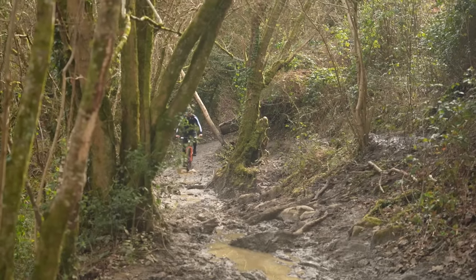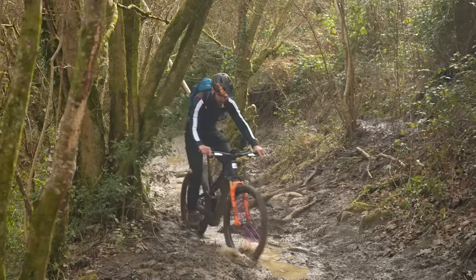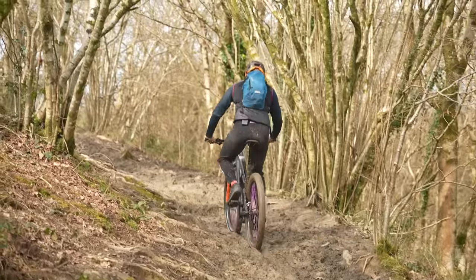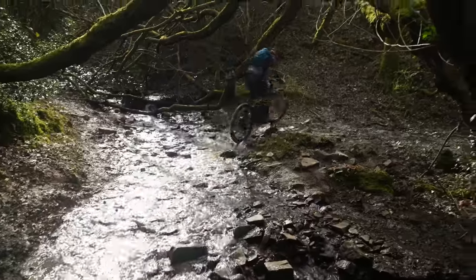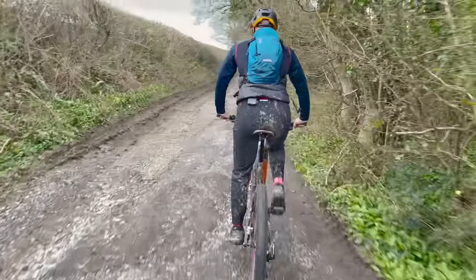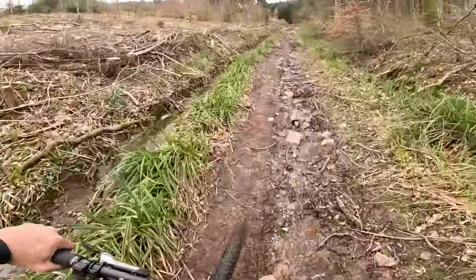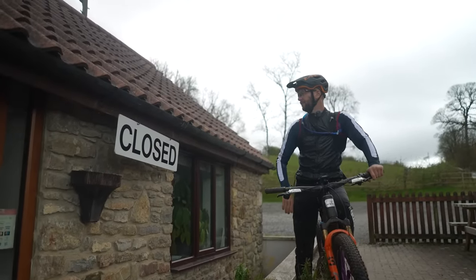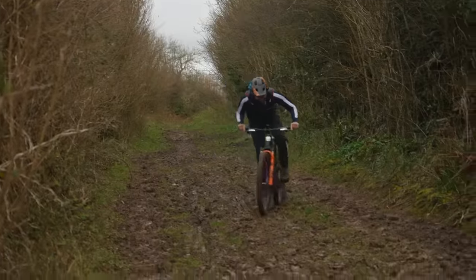This is disgusting — this is British wintertime. A little more assistance needed through here, absolutely minging. We need to switch from eco to trail mode — there we go. Thank God for a T-stop. I was gasping. Might as well crack on.